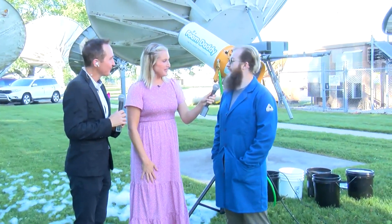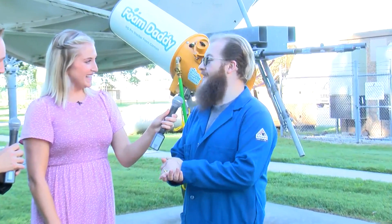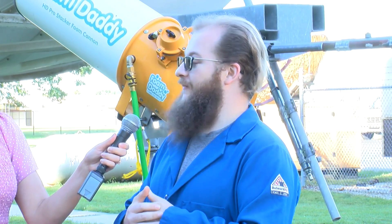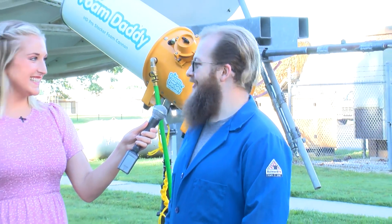Fantastic, I've been great. The Discovery Center has a lot of stuff happening right now. Tomorrow is Bubble Fest, which is why we've got our foam cannon. We're also gearing up for our new Smithsonian exhibit that opens August 10th. And then we have the Price Cutter Charity Championship happening and all sorts of things. It's a busy time of year for us — school's out and all the kids are into play.